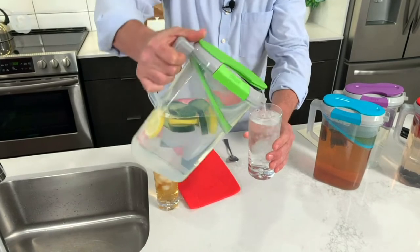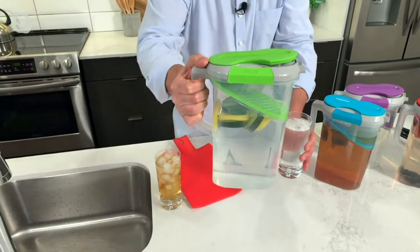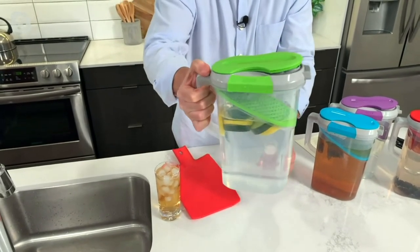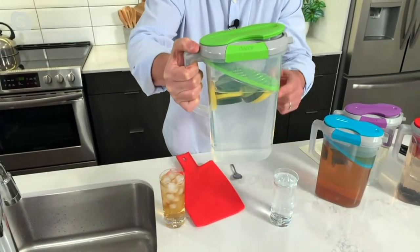You see there — nothing clogs. If I take this all the way down, you can pour that last drop there. All the seeds, all of that cut fruit stays at the bottom. And all you get is that wonderful infused water.